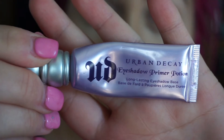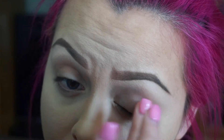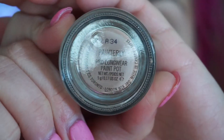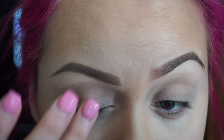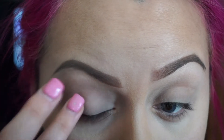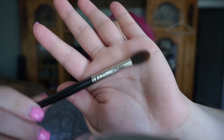I'm gonna go ahead and prime my eyelids using the Urban Decay Primer Potion — tap it on. I'm gonna use MAC Paint Pot and paint it on as my base. Let's tap it on, not too much.